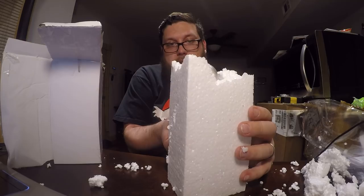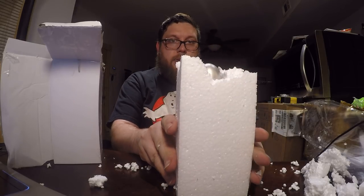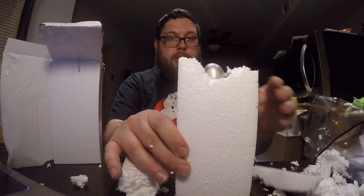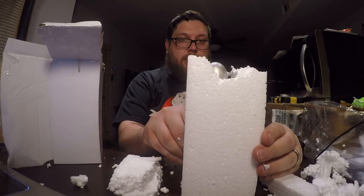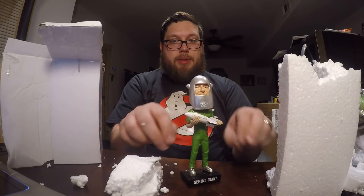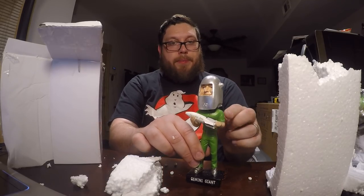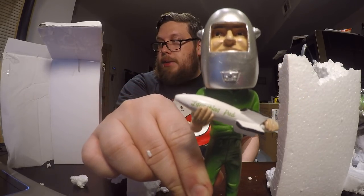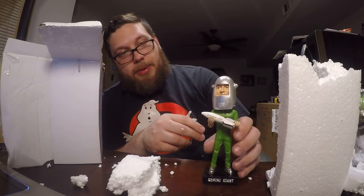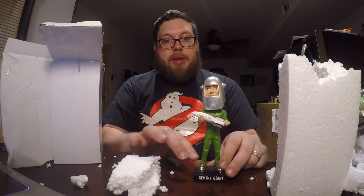Let me adjust this over here — oh yeah, this thing is awesome guys! It's got some weight to it, I like that. That's awesome. I don't know if you guys can see that, but this is the Gemini Giant. If you know what the Gemini Giant is, congratulations. If you don't, let me explain.